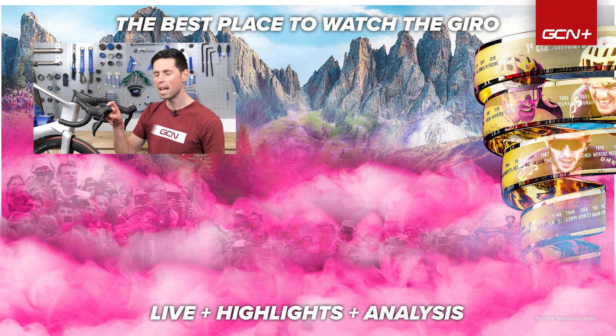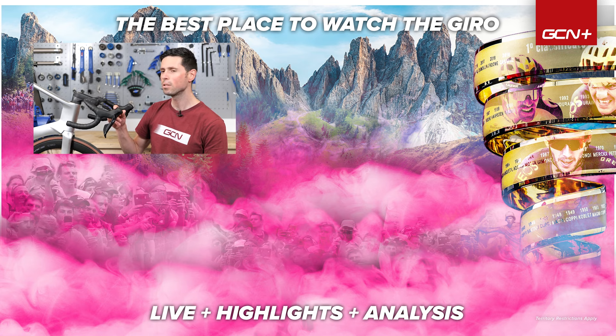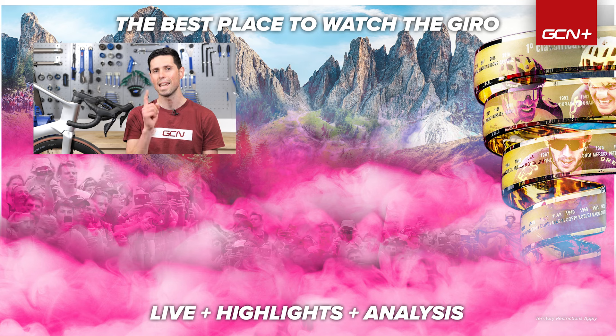I hope you enjoyed this maintenance video. If you found it helpful, give this video a thumbs up and let me know in the comments section down below what you think of wireless shifting and whether it's your cup of tea or not. You should also click that subscribe button and hit the bell icon to make sure you don't miss out on any future videos. See you later.